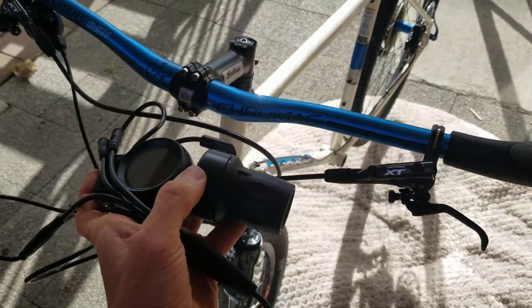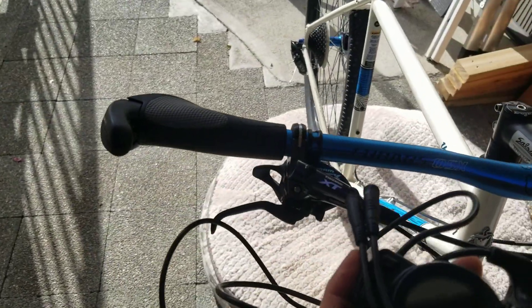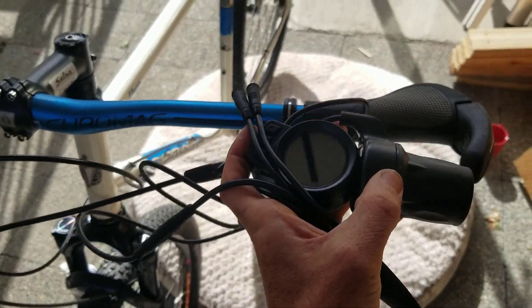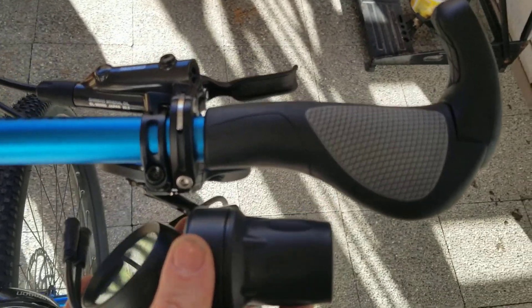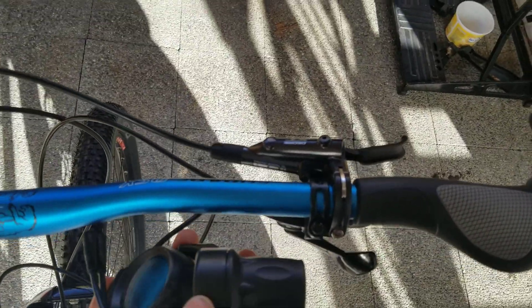For this build, instead of mounting the motor first, I'm going to get the controls all squared away and the handlebars. I'm not going to be tempted to rush them at the end so I can get out and ride the thing. I'm going to put the throttle on the right for this one and put the display here on the left. The throttle is a little bit bigger, so I'm going to do what I did before and cut down this handle grip so it fits the throttle on and keeps the same proportion for the bars.